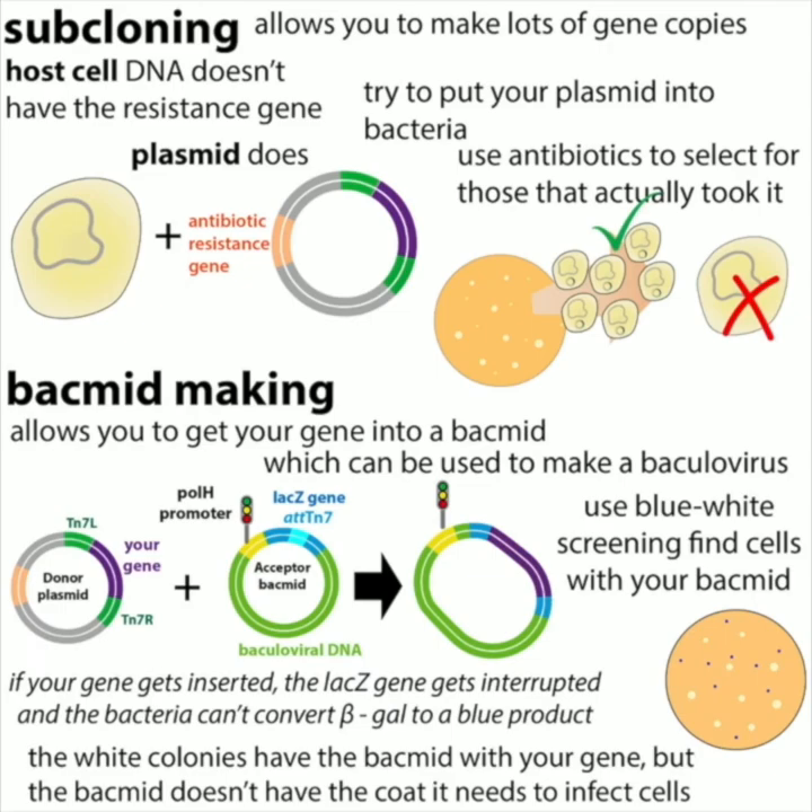To get our gene into the cells, we start with subcloning — taking a gene already cloned into one place and sticking it into another. We stick the gene into a special donor plasmid. In this stage, we're doing typical bacterial molecular cloning work: antibiotic selection and so on, to make sure we have the gene of interest in this acceptor plasmid. The plasmid is flanked by Tn7 transposase recognition sequences — a transposase is an enzyme that takes a gene from one place and sticks it somewhere else.